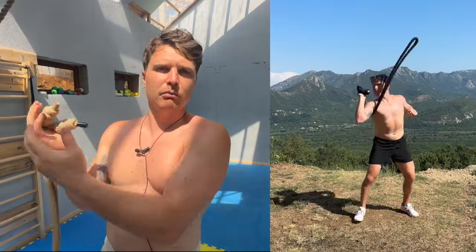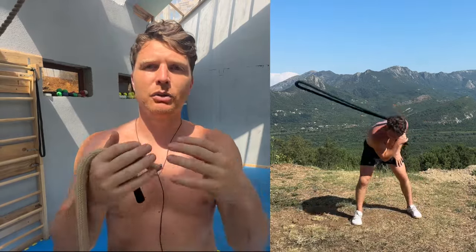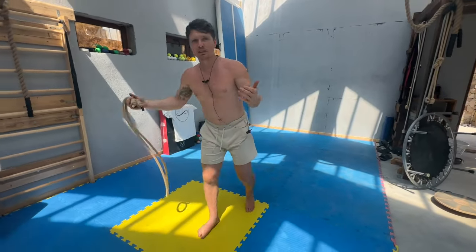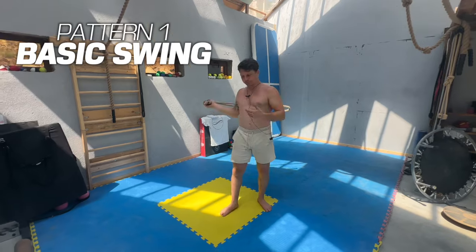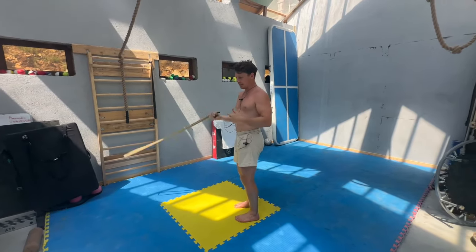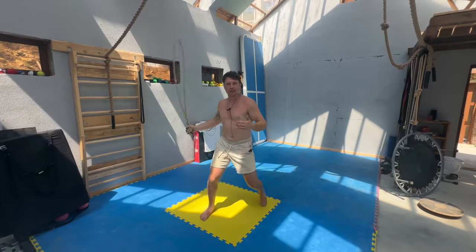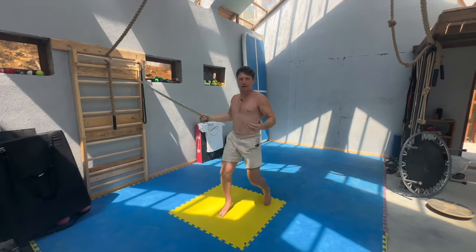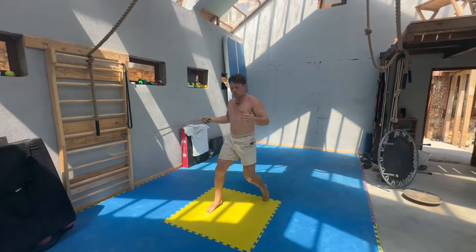Pattern number one is super simple. Hold the rope in your right hand and flow it overhand, but stand side-on — kind of like a Street Fighter Ryu stance. The rope just goes on the heel side of you. You can see boxers sometimes do this. Just overhand, dancing with the rope on that one side.